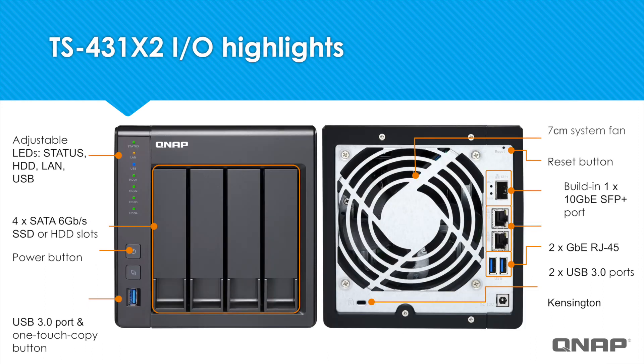And here we have the TS-431X2. You can see the LED lights in the front, the power button, and the one-touch copy button. And then in the back, also similar to the other models with the two single gigabit ethernet ports and the two USB 3.0s. But what really distinguishes this model is the 10 gigabit ethernet SFP Plus port.